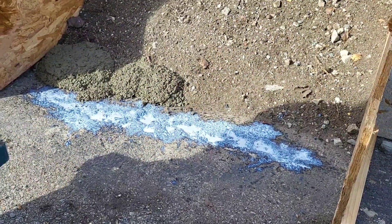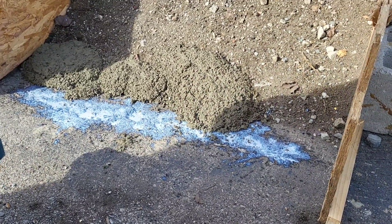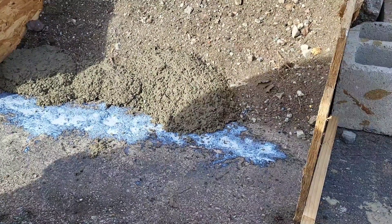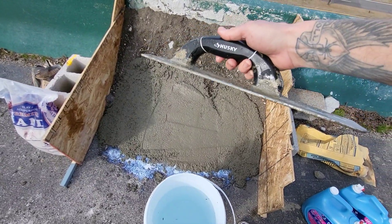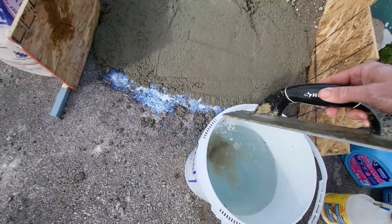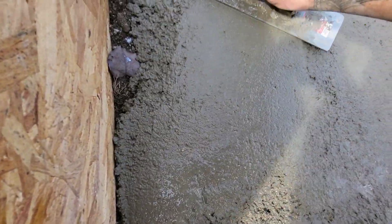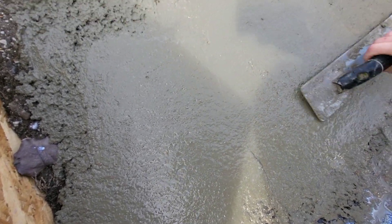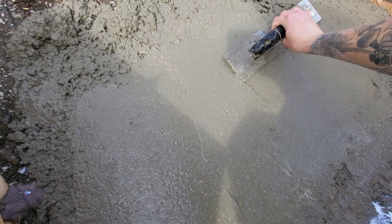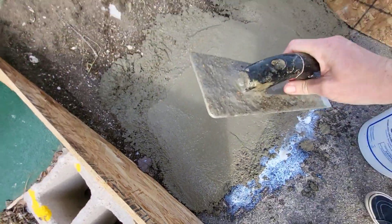Got my adhesive at the bottom where we chipped out the holes — now we're just kind of starting from the bottom working our way up. Now I've got my magnesium float and I'm keeping it dipped in water, kind of going over this and smoothing it out. It doesn't have to be perfect right now because we haven't got all the concrete on here yet — just trying to get it flattened out really good.